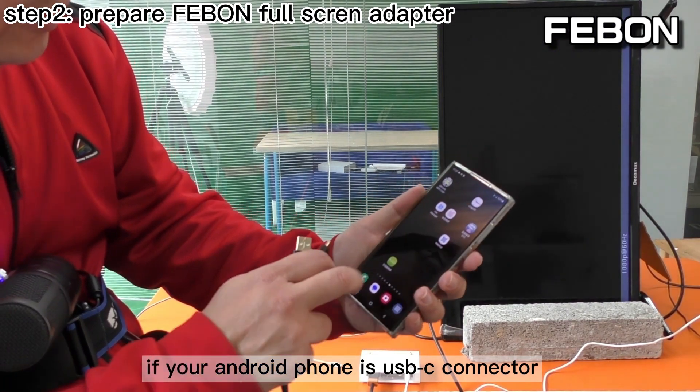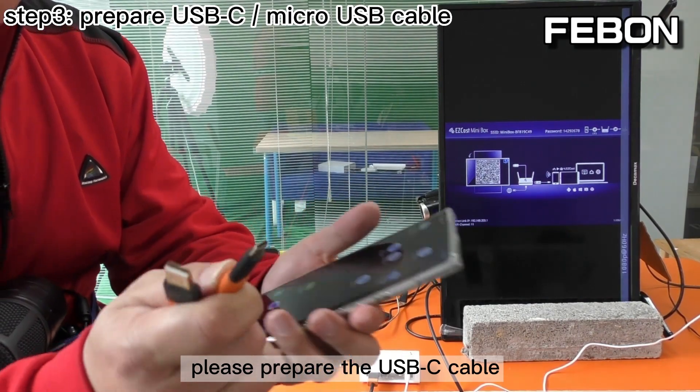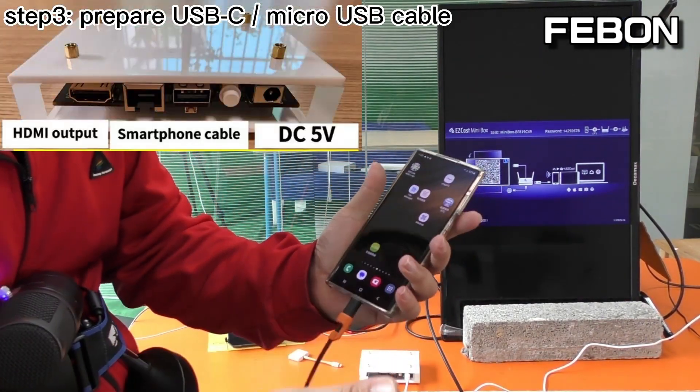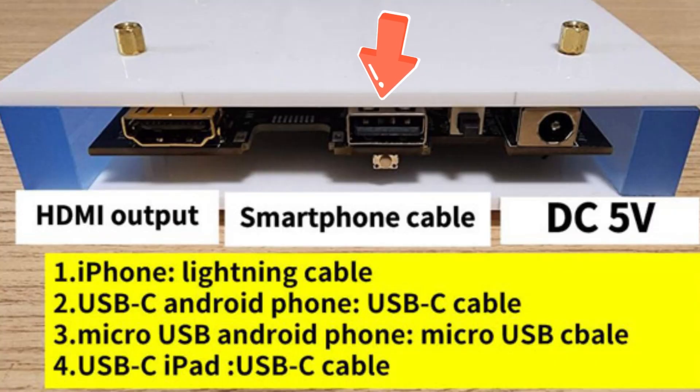If your Android phone has a USB-C connector, please prepare the USB-C cable. Connect the USB-C cable to the adapter, then connect the USB-A end.